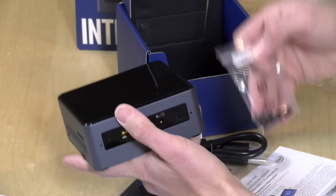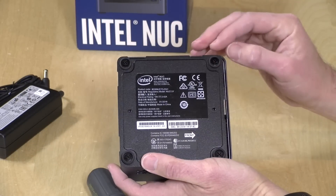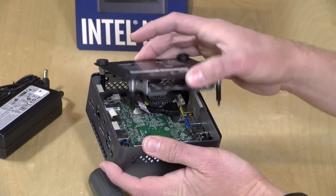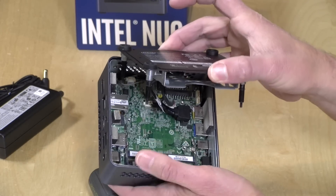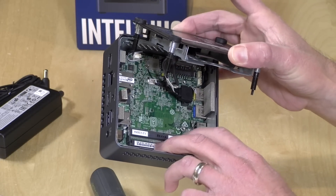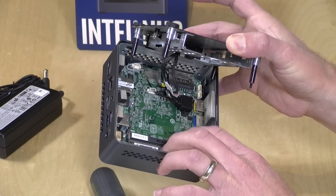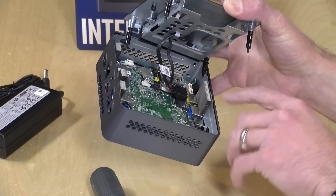I'll now unscrew the bottom and show you what's inside. The NUC integrates the screws into the rubber feet so you never lose them — it's very easy to get in and out. All the consumer-facing upgrades are on the bottom of the board. You've got two DDR4 RAM slots, and I recommend putting RAM in pairs because the computer performs better with two sticks versus one — I'll cover why in the main review.